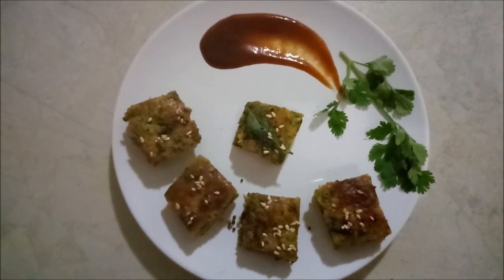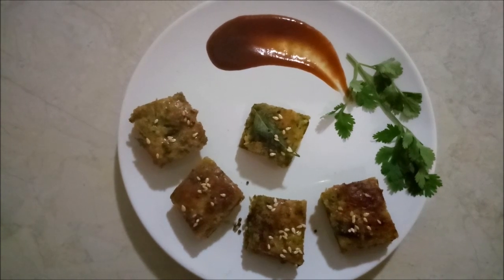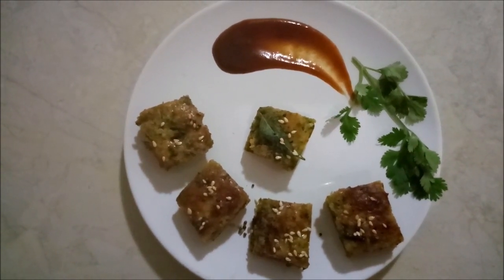Hello Friends! Welcome to Doita's Kitchen. Today we are preparing a very yummy and popular Maharashtrian snack, that is Kothambir Wadi.